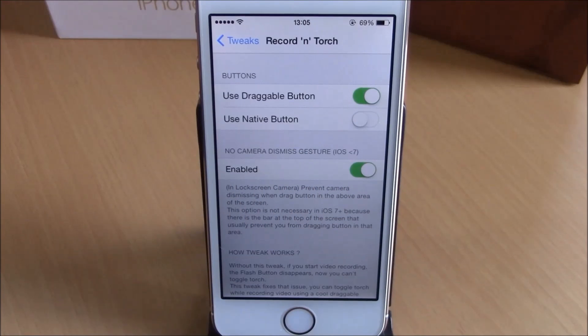What is up everyone, this is iReviews. In this video we're going to show you another iOS 8 jailbreak tweak. This tweak is called Record and Torch. What this tweak does is allow you to use your flashlight while you're recording video — you can turn it on or off while you're recording.